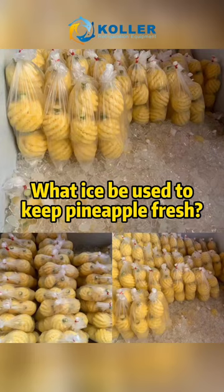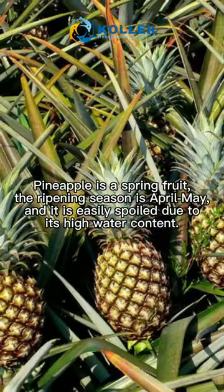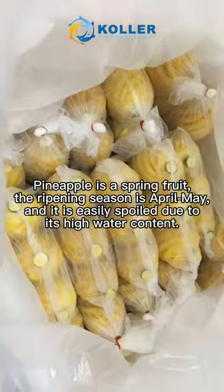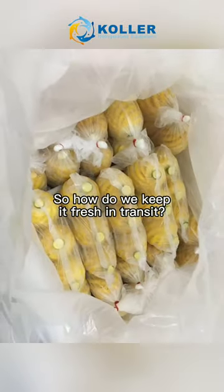What ice can be used to keep pineapple fresh? Pineapple is a spring fruit. The ripening season is April–May, and it is easily spoiled due to its high water content. So how do we keep it fresh in transit?